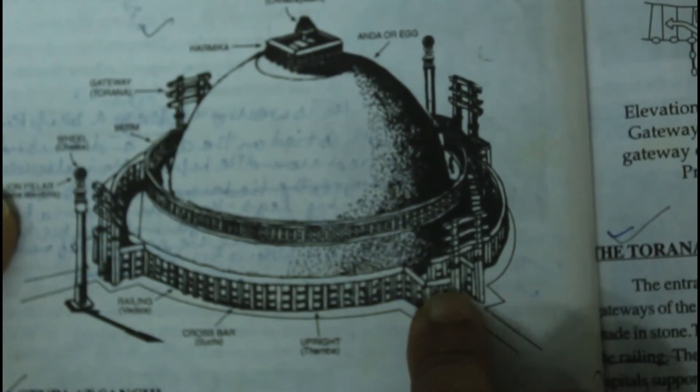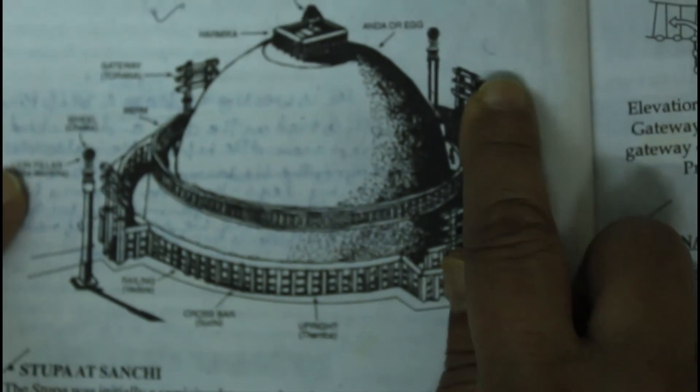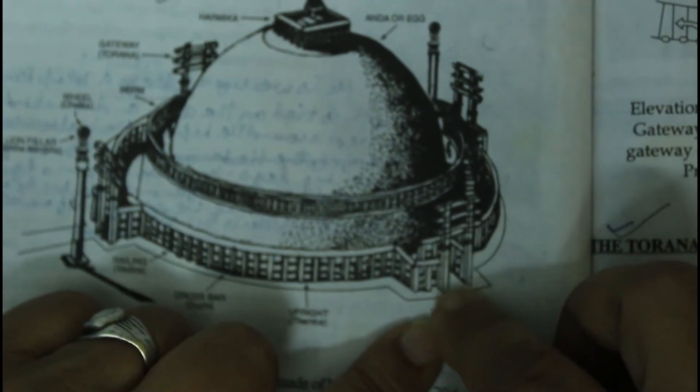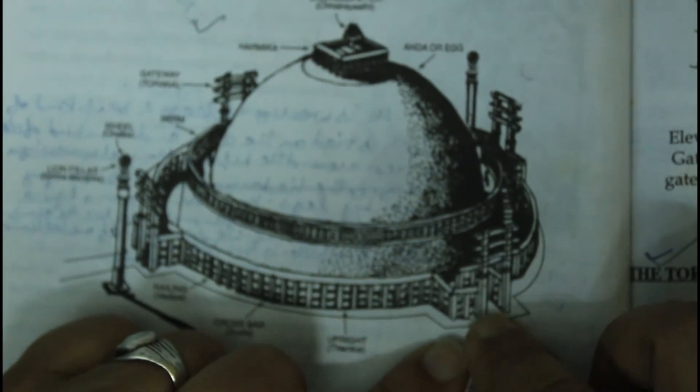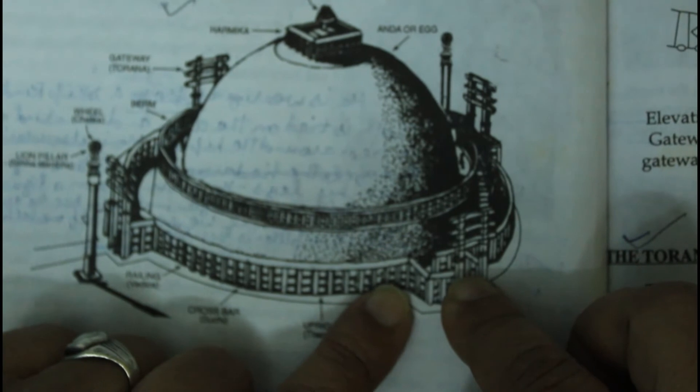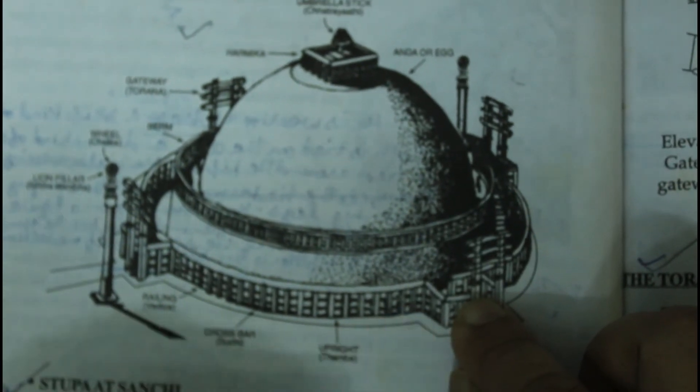After this, there are 4 gates. The most important thing is that neither the railings nor the gates, which is shown in this picture of Mahatma Buddha's sculpture.